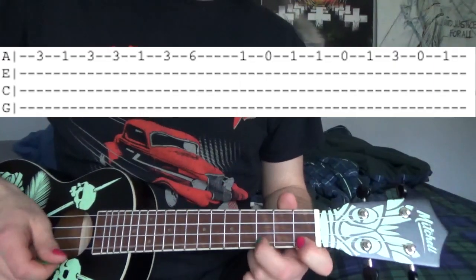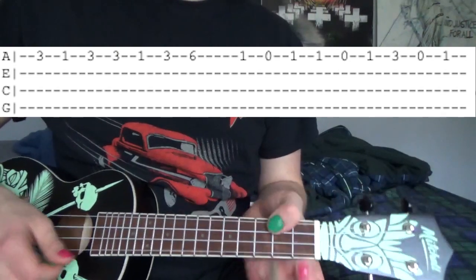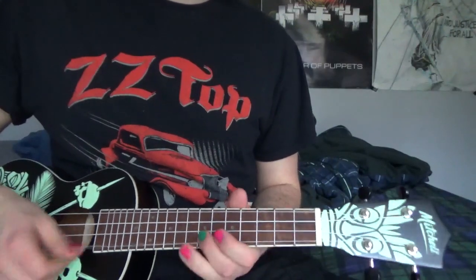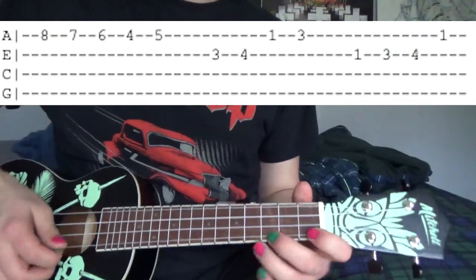Then after that it's 3, 1, 3, 3, 1, 3, 6. Then 1, open, 1, 1, open, 1, 3, open, 1. Then it's 8, 7, 6, 4, 5. And that should sound like this.